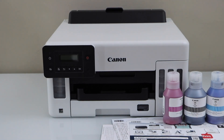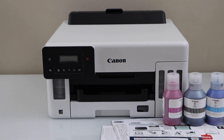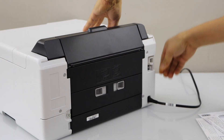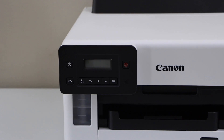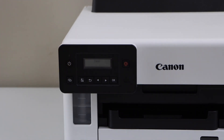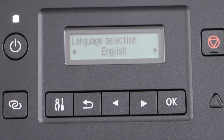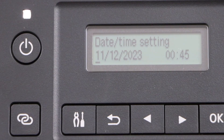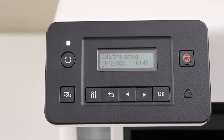Go to your printer and plug in the power cable at the back of the printer. On the display panel, press the power button. Then go to the display panel and select your language, and select the date and time.